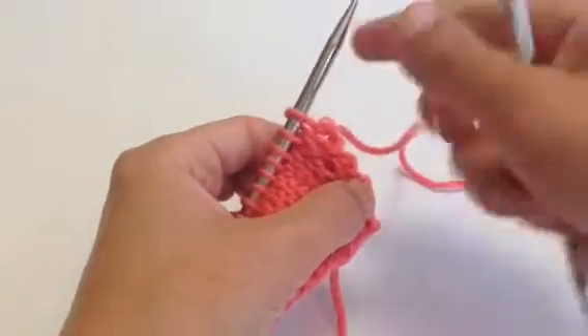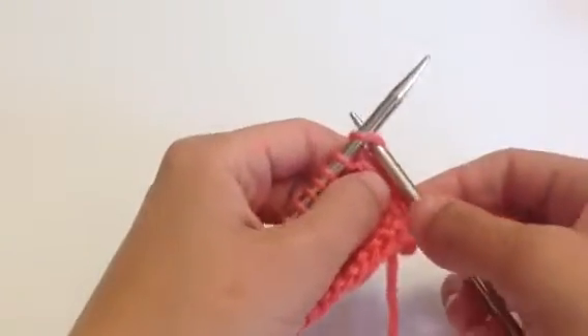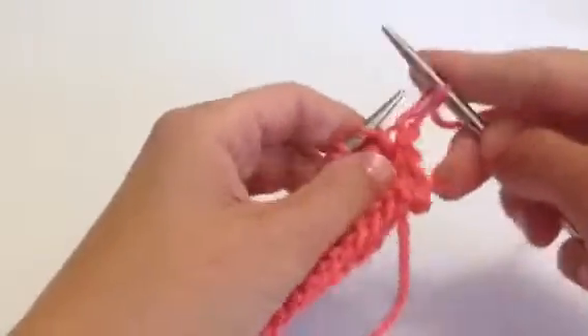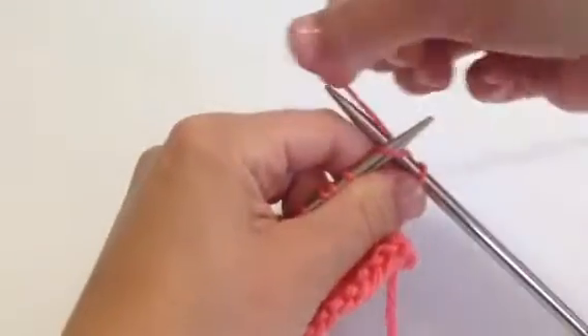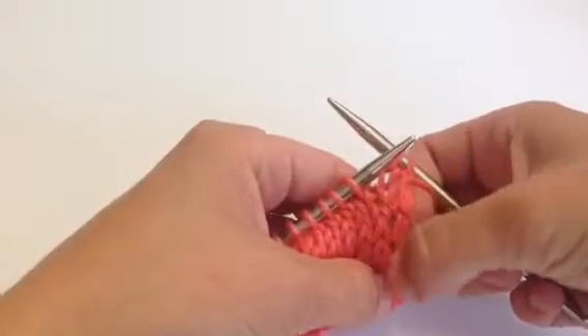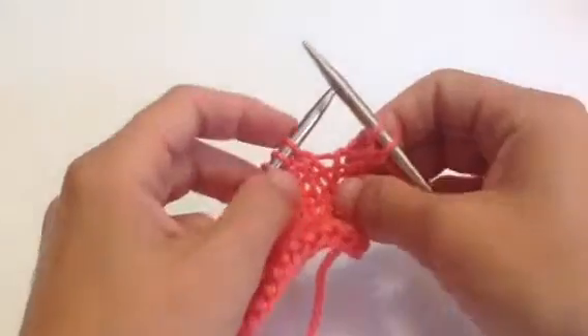Hi there, this is Shana and today I'd like to show you how to work a Make One Right increase. Whenever I increase or decrease, I try to work those increases and decreases at least one stitch, but generally two stitches away from the edge. The reason I do that is that I'd like a nice clean edge to seam with when I'm ready to do my seaming — that's assuming you have a pattern that requires seaming.